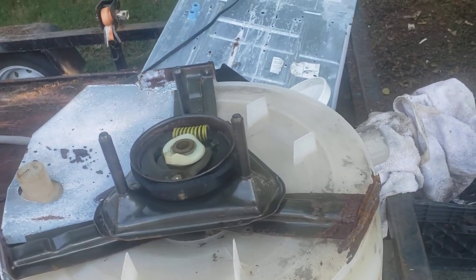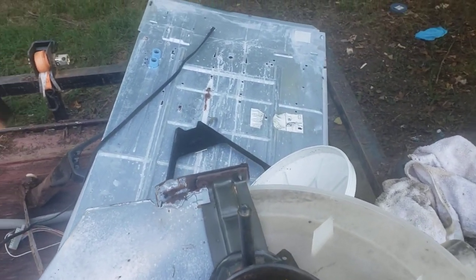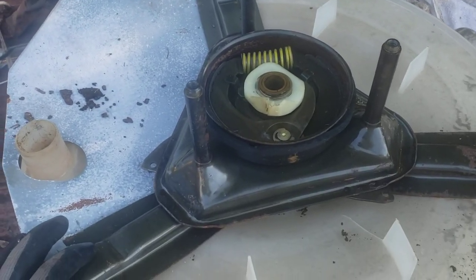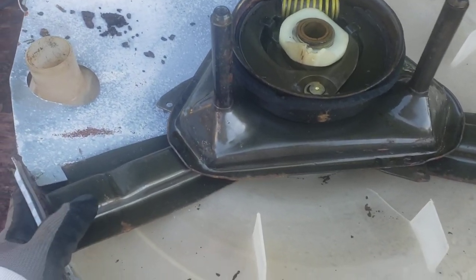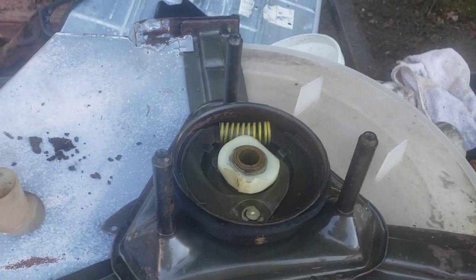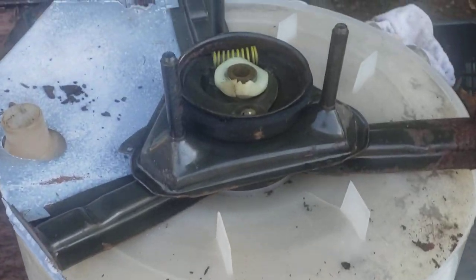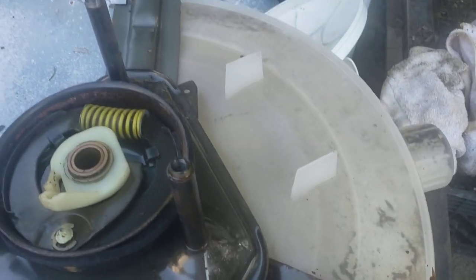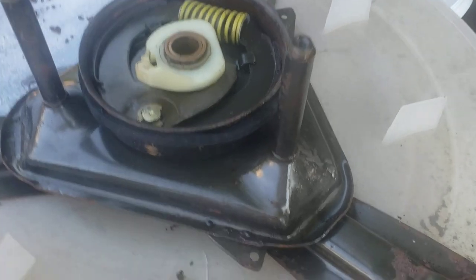Hey guys, this is Reggie with A-Team Appliance, aka the appliance repair nerd. I love what I do and getting into the guts of this stuff. So why am I showing you this old rusted-out washer? This is a Whirlpool direct drive washer — it's upside down on my trailer, heading to the scrapyard.